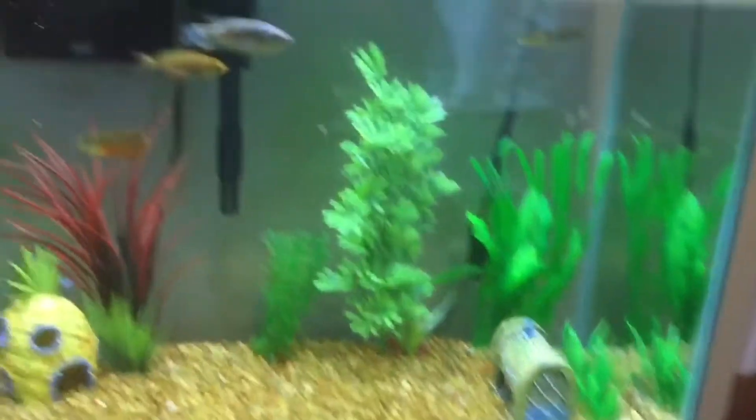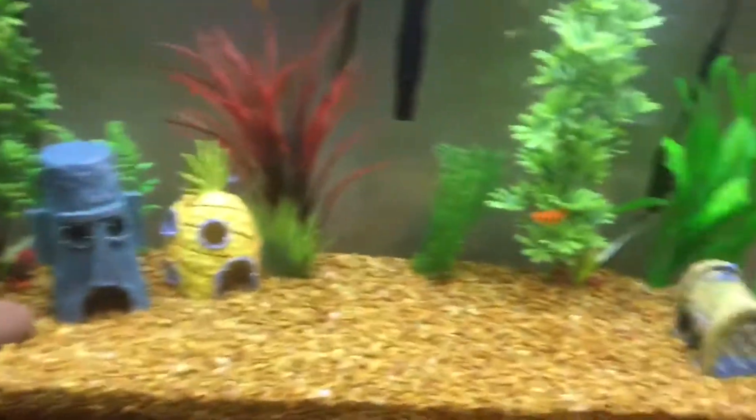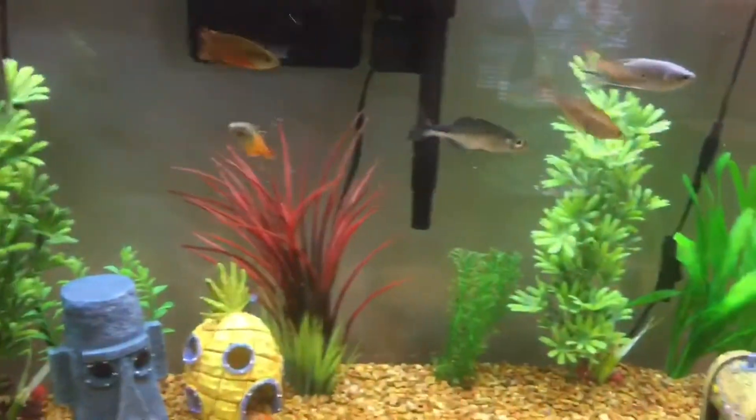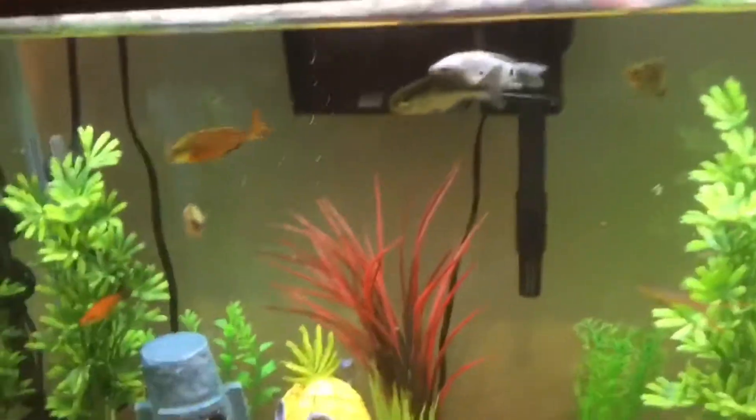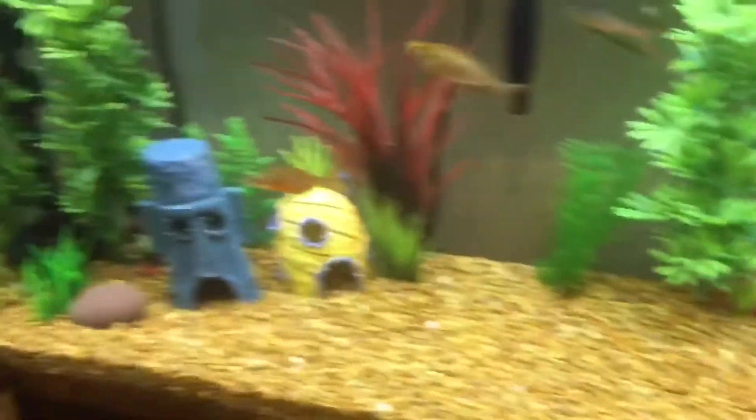These are the pros and cons of having a rainbow fish. One pro is that they have really powerful colors. One con is that you have to use a lot of water to fill up their tank.